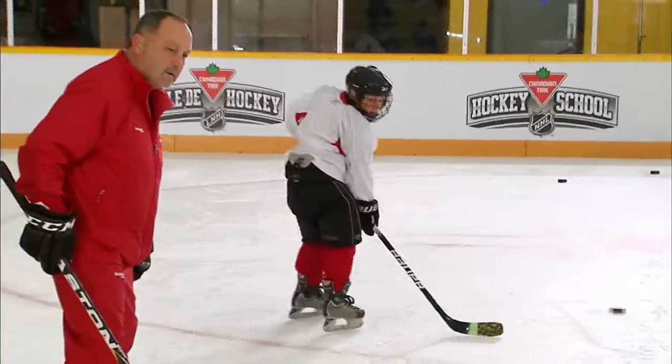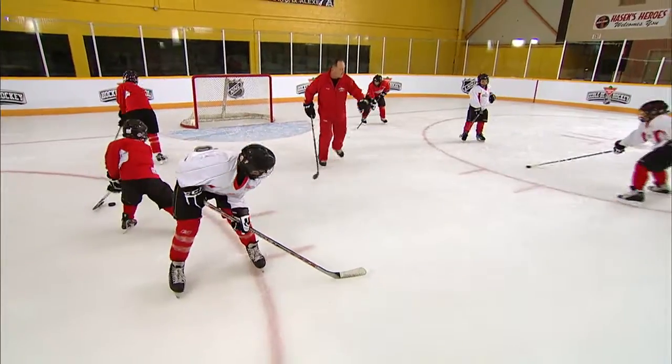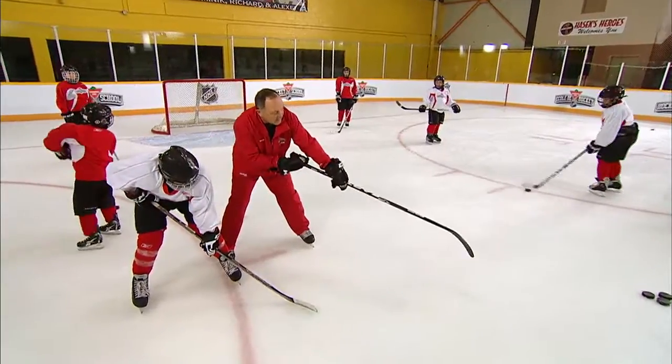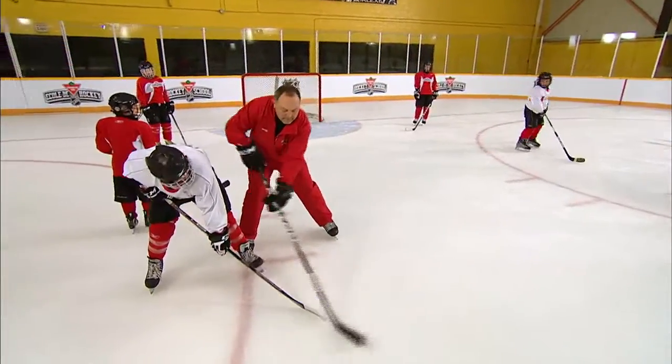Good job. Across your body — nice pass, right across your body, good job. Hold on. Here's what we want to make sure: make sure when you're doing it, you don't let your blade go out like this. You've got to get your blade going right to the target — right to the target.